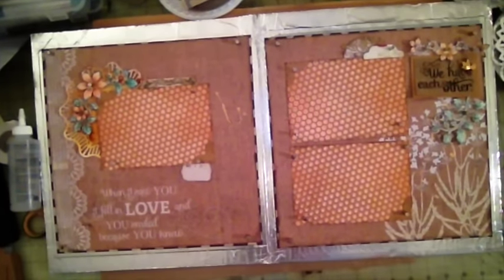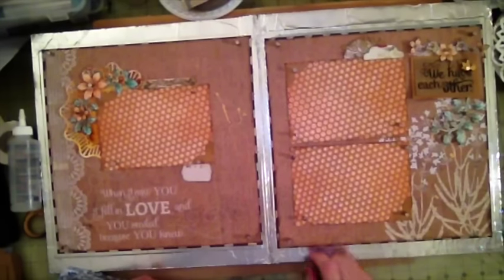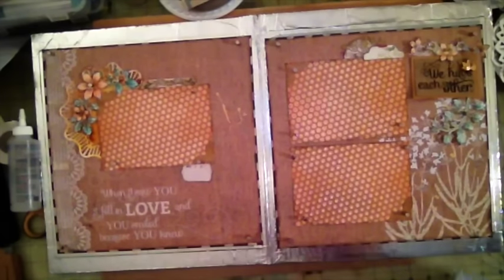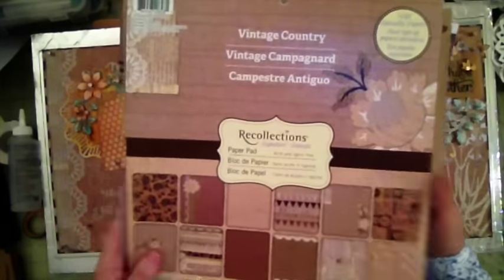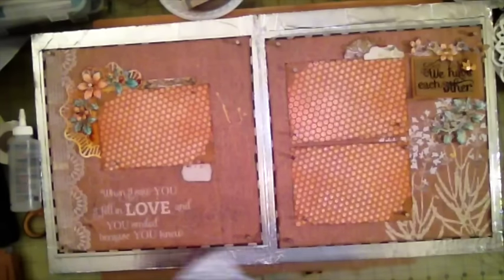Hi, this is Aviva from Scrappy Mania and this is page two, a double spread page for the album I'm creating for my friend. She's getting married in October and her theme for her wedding is burlap. So I bought some burlap papers — this is Recollection Vintage paper — and I'm using this for the layout. I'm also using the Natural Matte Stack from Die Cut With A View for the mattes.